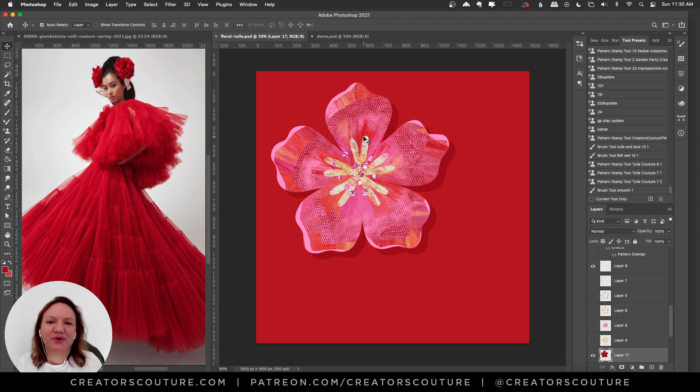Hey friends, Jessica here from Creators Couture. In the last video I gave you a quick tour of the brushes I created that were inspired by Giambattista Valli couture — really that voluminous layers of tulle and organza — and I thought it was really cool.